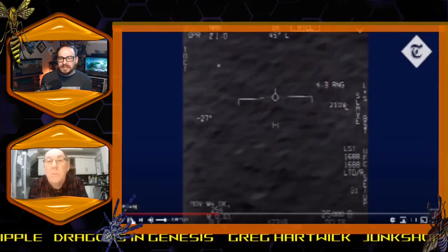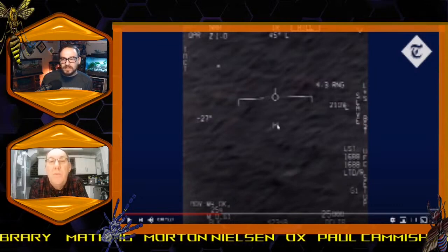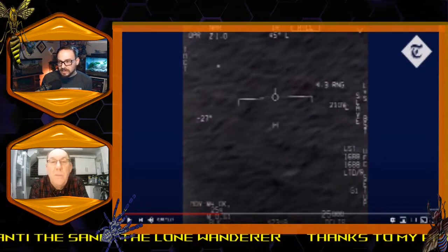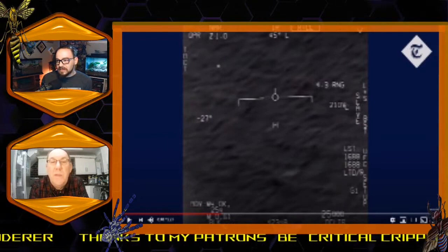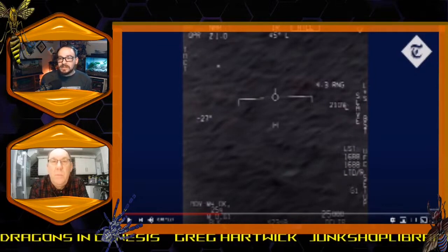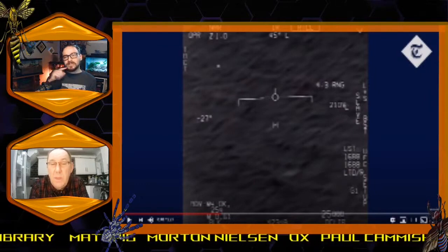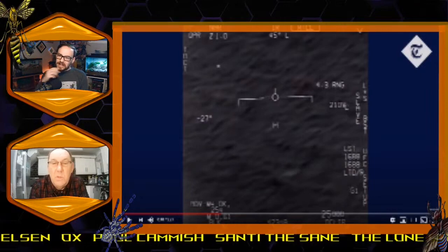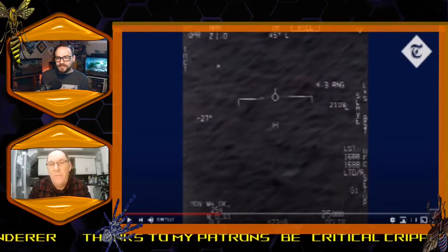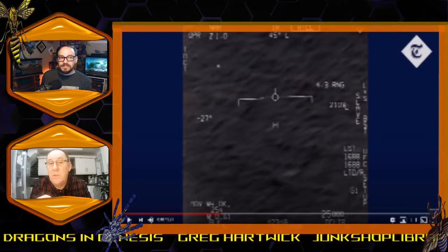Stop — he's locked onto it. Where it says 4.3 RNG, that's 4.3 miles range. He's at 25,000 feet, which is just short of five miles altitude. The range to that target is 4.3 miles, so that object is actually very close to the surface of the sea — it's not very high up at all.